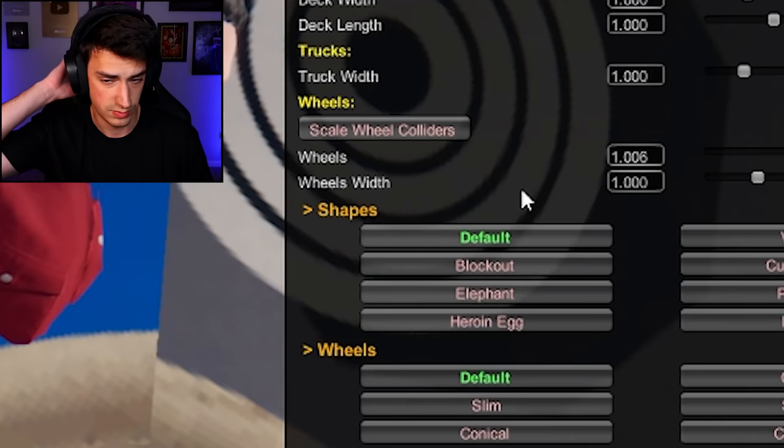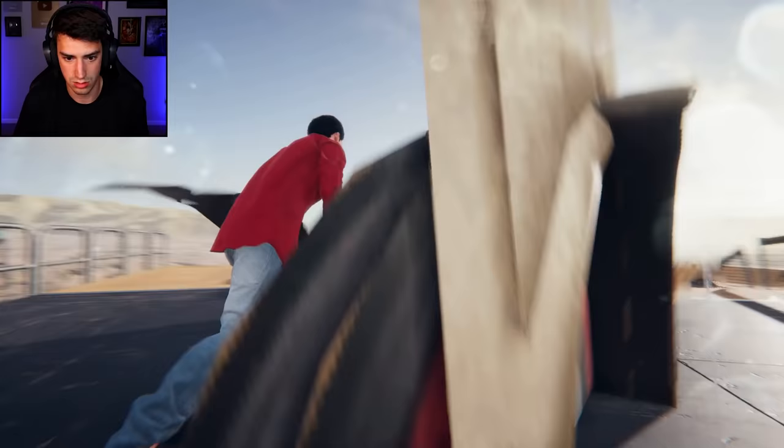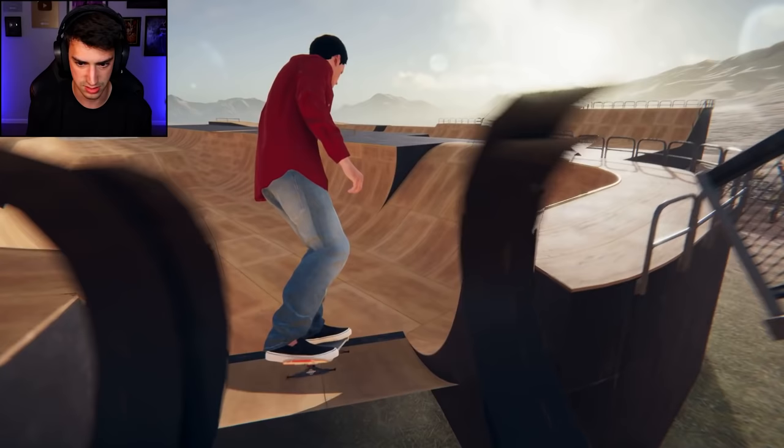That looks absolutely terrible and I hate it, but we can fix that. Wheel width — no wonder they look like pancakes right now. Let's just start typing some numbers. I don't know what I just did to be honest.